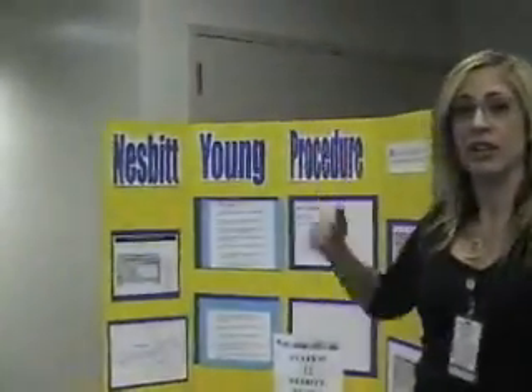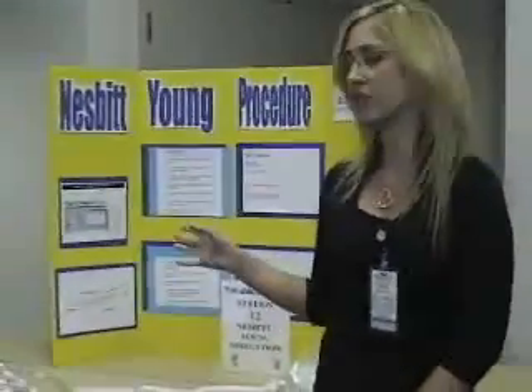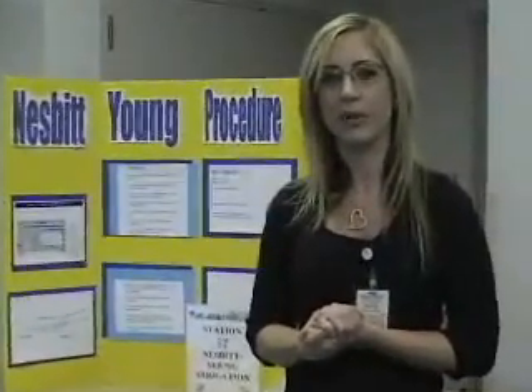Hello, nurses. My name is Jamie Last. I work at Salt Lake Memorial Hospital on 3 West Medical Oncology. I'm going to be demonstrating to you today how to use a Nesbitt-Yung irrigation. Nesbitt-Yung irrigation is an intermittent irrigation — it's not continuous. We're going to start to show you how to actually irrigate the bladder. Most of the time, the irrigation set comes up already set up for you after a surgery called a TURP, which is a trans-urethral resection of the prostate.